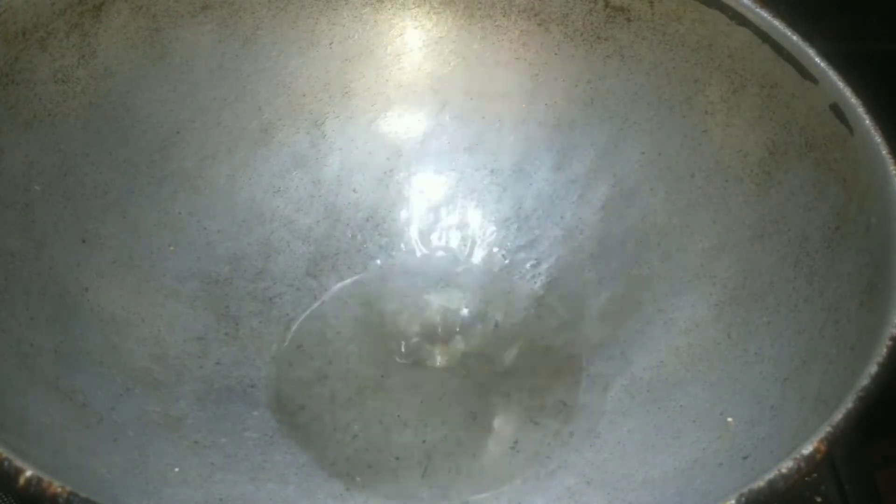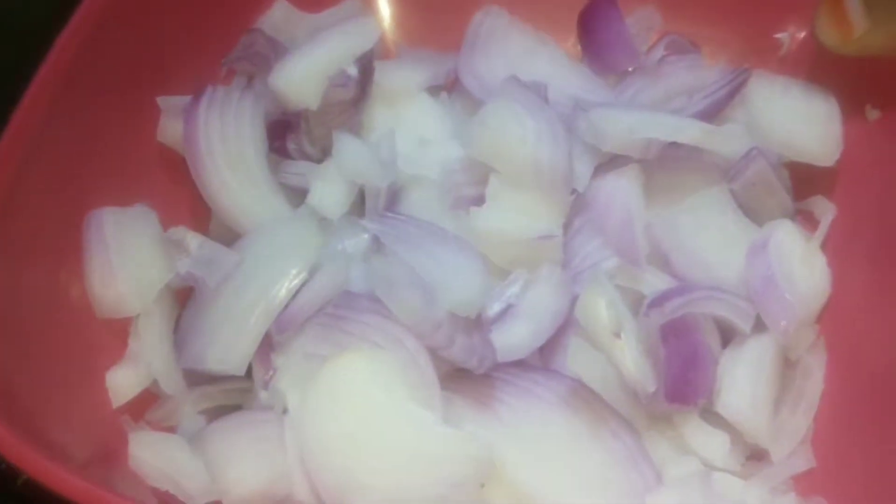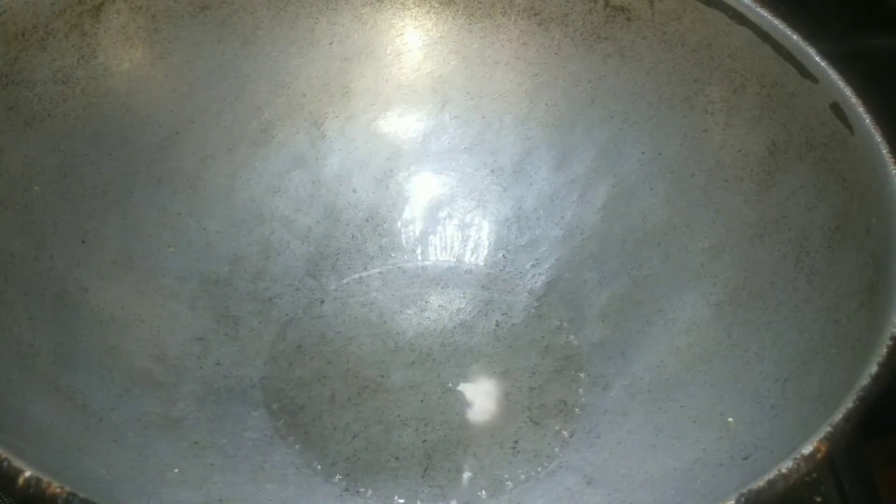Then we will fry it for 1 minute. Now we will add 3 spoons of gassagasal, then add 4-5 cups of gassagasal, and 1-2 cups of gassagasal.